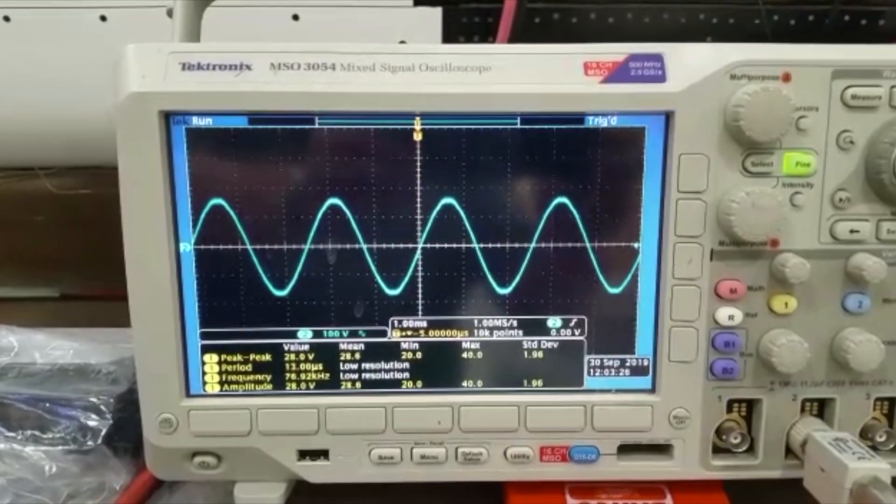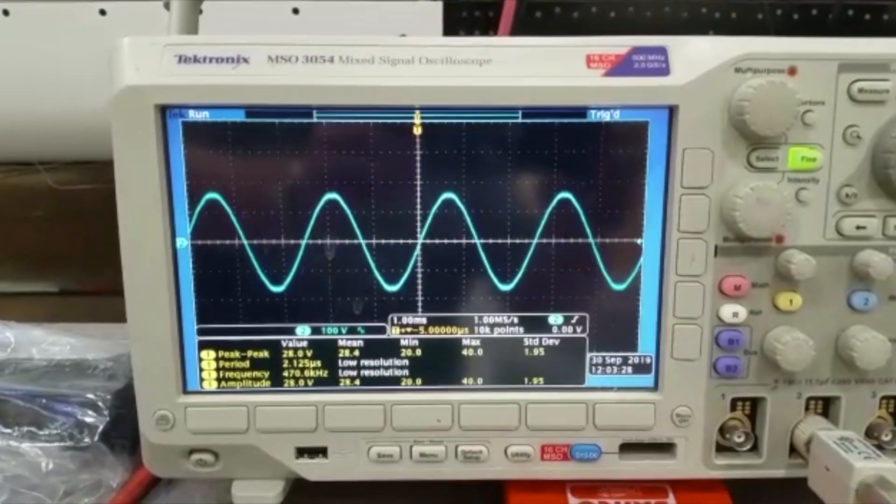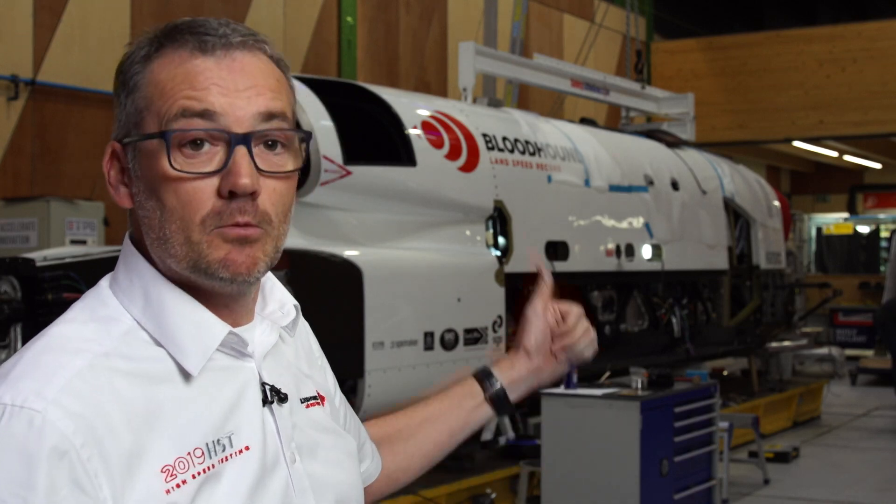And the great news is everything is great, all working. That's it — we're packing the car up, we're off to South Africa.